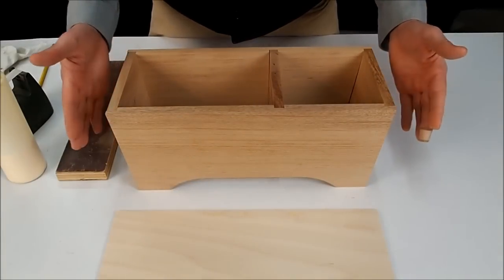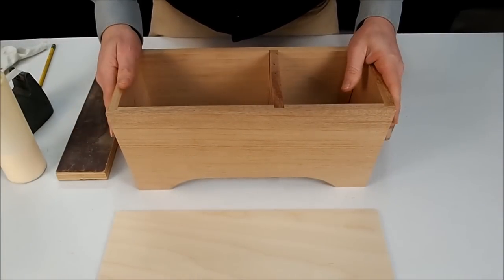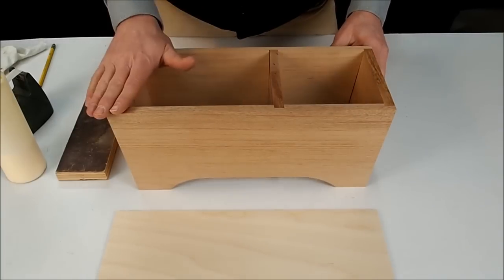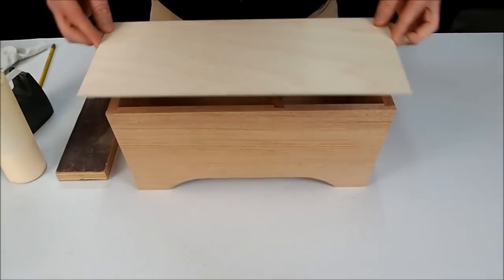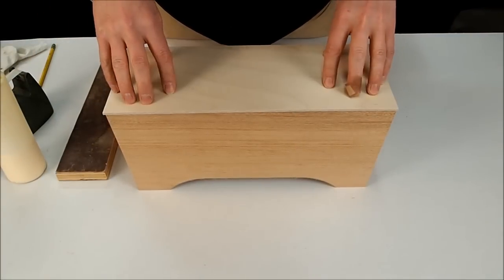Building the cajon, steps three and four. Now that the frame has dried and glued together, we're going to level the top. We want to get it nice and level so we get a good seam for this top piece to sit on.